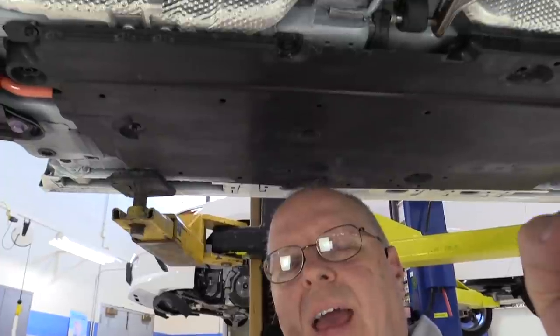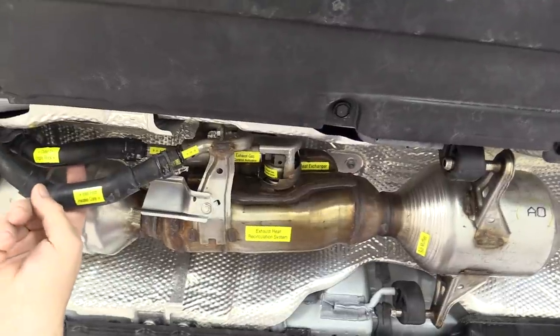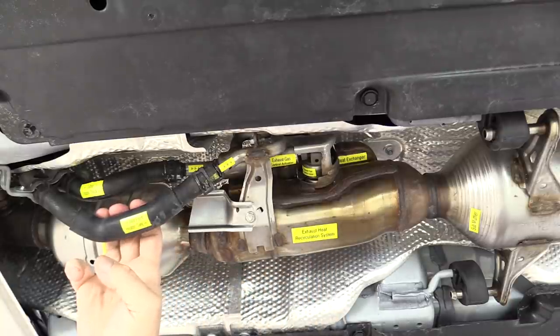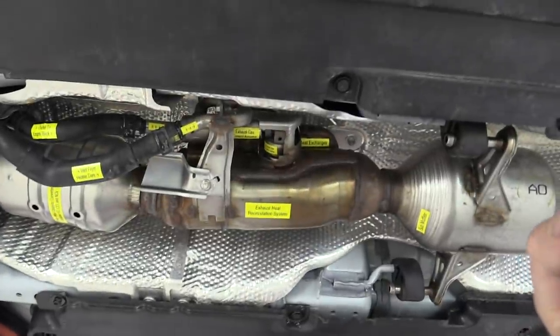Here we are under the car - let's take a look at the exhaust heat recirculation system. There are two coolant hoses coming down here: this is the inlet to the heat exchanger up on top of this exhaust heat recirculation system, and of course this is the outlet. The coolant that comes to the exhaust heat recirculation system has actually gone through the heater core already. The hot coolant that goes through this exhaust heat recirculation system goes into the engine block first, then up to the cylinder heads, and then into the heater core and then back out here to the exhaust heat recirculation system, making a complete loop.